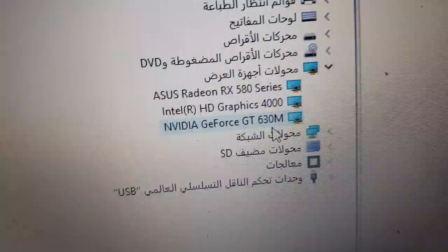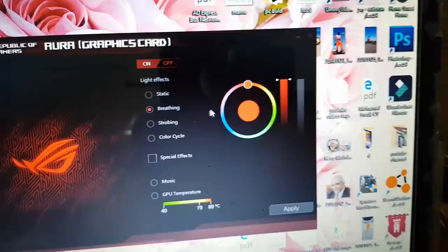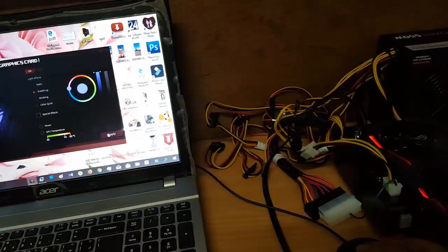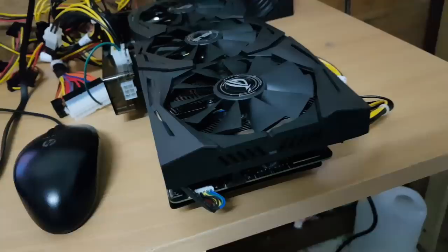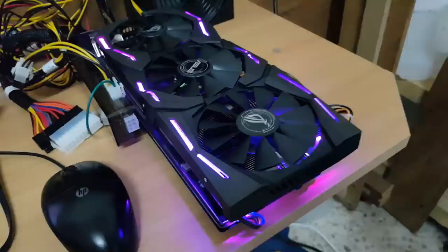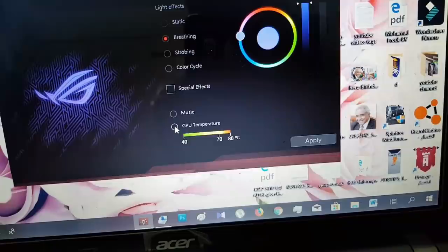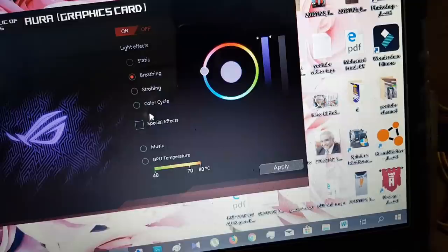You can also add effects to the graphic card and change the lighting color — let's make it blue. Click Apply. The fan is off because there's no heat yet, but it's still working. There are lighting effects, music mode, and GPU temperature mode — when the GPU gets hot it changes color to show the temperature.